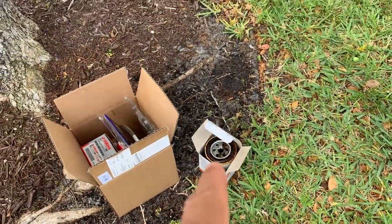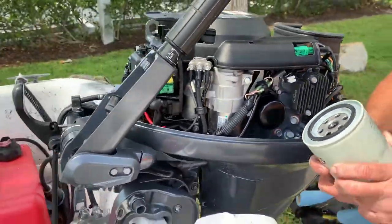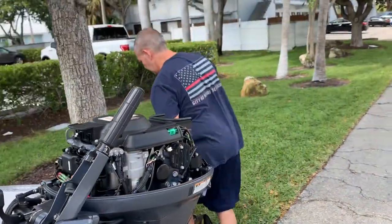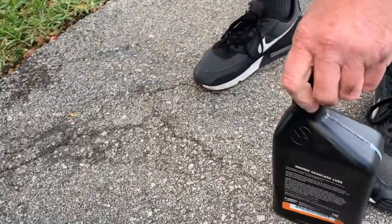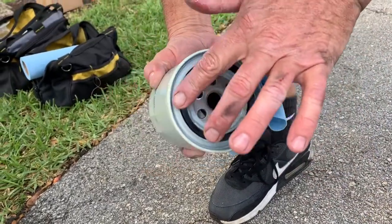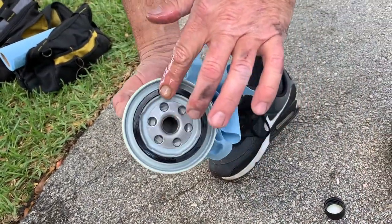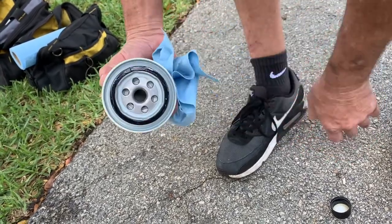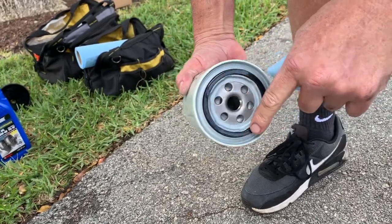We're going to dispose of the old fuel by putting it in a container and bringing it to an auto parts store. It didn't make too much of a mess. Now, before we put the new one back on, we always want to put a little lubricant on anything that has a rubber seal. We're using some lower gear case lube — just dip your finger in and wipe it on. When it makes contact with the metal part and you turn it to make it tighter, you want the seal to slide and not grab, so it goes on there nice and snug.